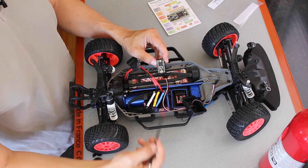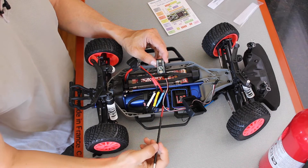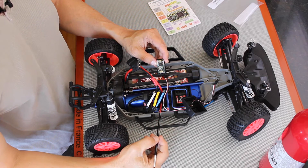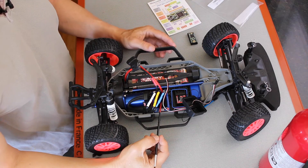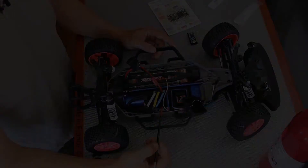The drawback of this particular approach is that it uses the stock ESC. As we discussed in episode 3, this particular ESC has a minimum speed that it can travel at, which is around seven miles an hour.